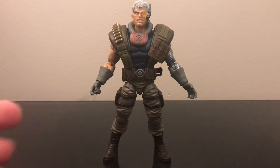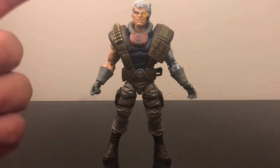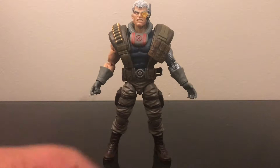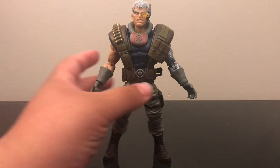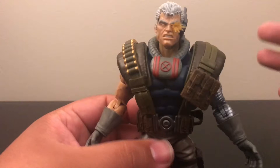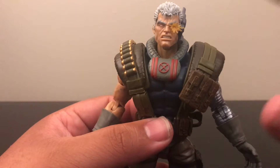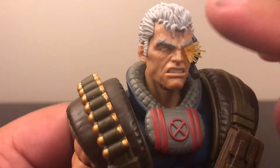But honestly this Cable is a really really nice figure, and I will compare it to the Juggernaut wave Cable. I'd rather prefer the Jim Lee Cable to be honest, and I know we'll get it sooner or later — that's another $20 out of my pocket because of Hasbro — but I am not disappointed about losing $20 for this figure, because there's so much detail, especially the head sculpt. I'm really digging the head sculpt.